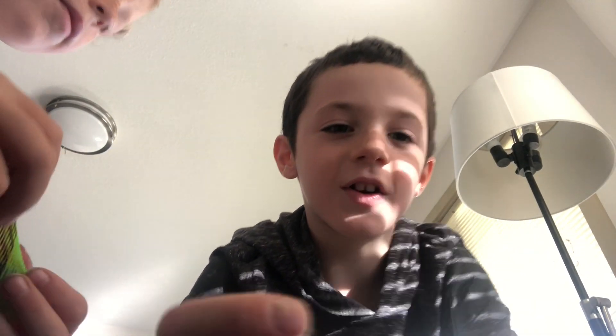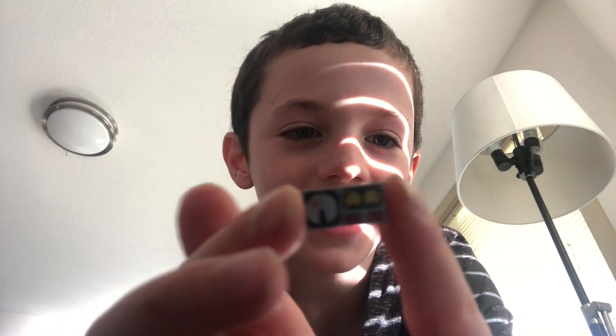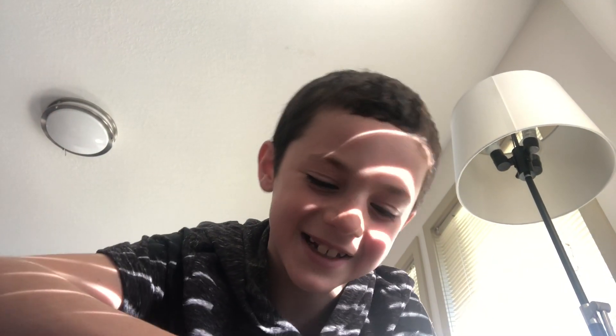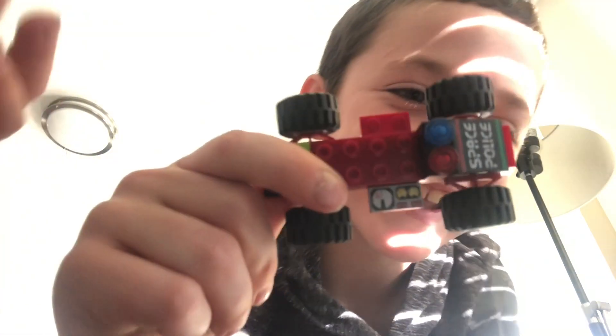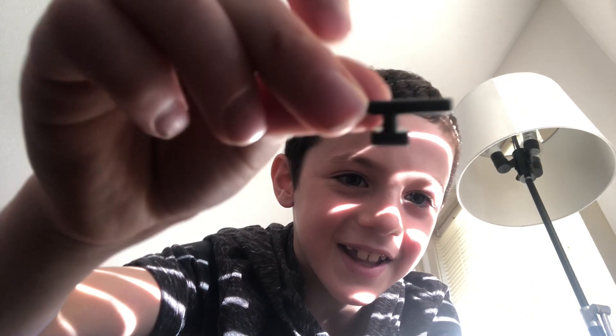And then if you have one of these pieces — the flat thingy majigger things — you put it right here. And then you grab one of these tiny finger things and you get it right here. And there she is.